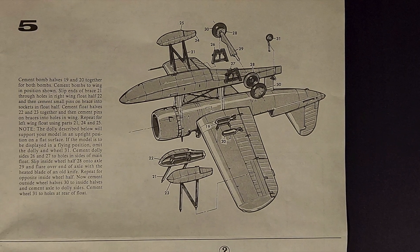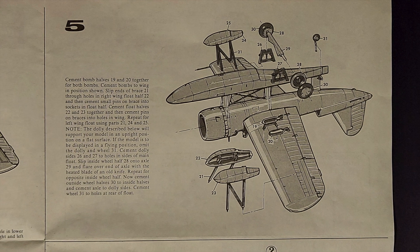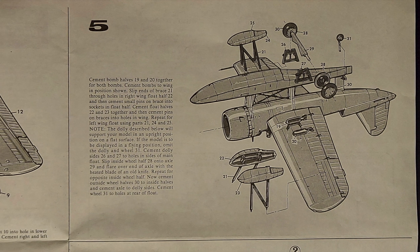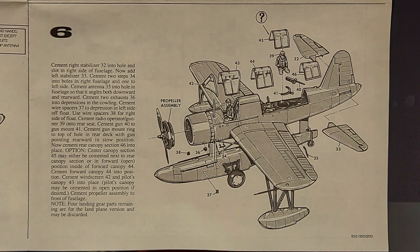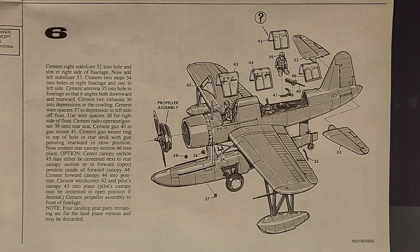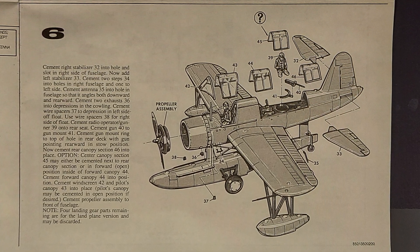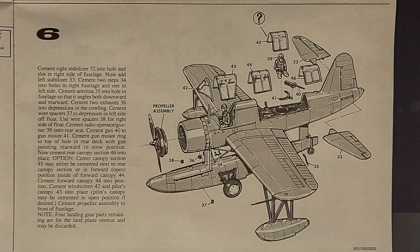In step five, it's the beaching gear for the plane and also the outriggers for the pontoons. Now I'm skipping this step — this is going to be different for me, and we'll cover that in a second. Step six covers mounting the final details on the plane: the canopy, the radio operator in the back, and some other parts including the tail planes.